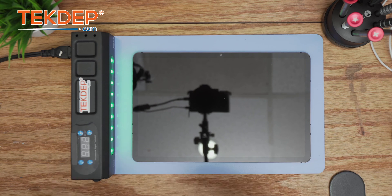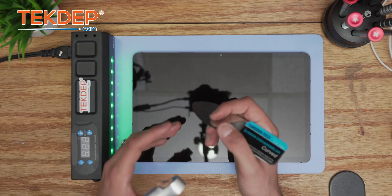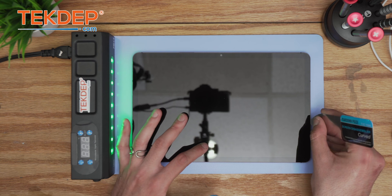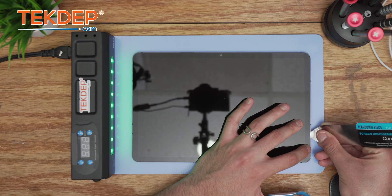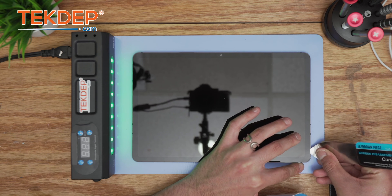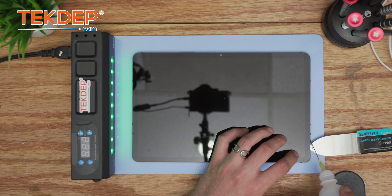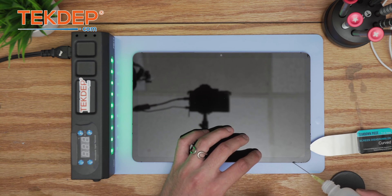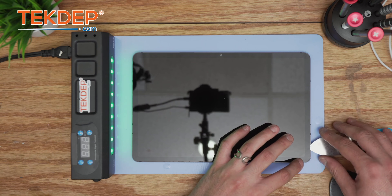The first thing you're going to need for this type of repair is the proper tools. I highly recommend using a curved screen disassembler — they're very efficient, not too rigid, flexible, and should give you the right amount of pressure to start lifting the screen. Exercise caution because it can slightly scrape the coating. Apply a little bit of isopropyl alcohol in between as you go.